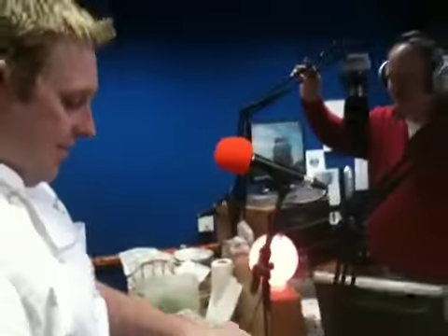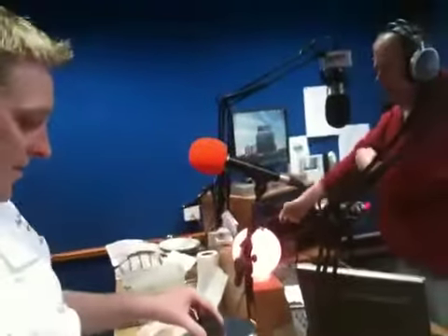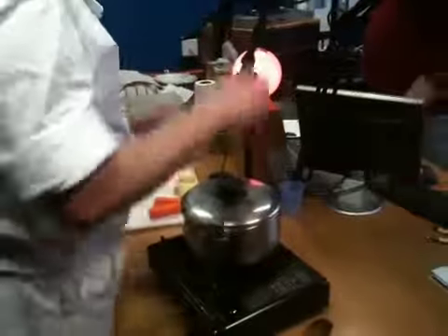It's half past 11 here on Town Talk on the Dock FM 100, and it's Friday which means that Chef Carol Moore is in the studio. Carol, a very good morning to you. Good morning, good morning to you.